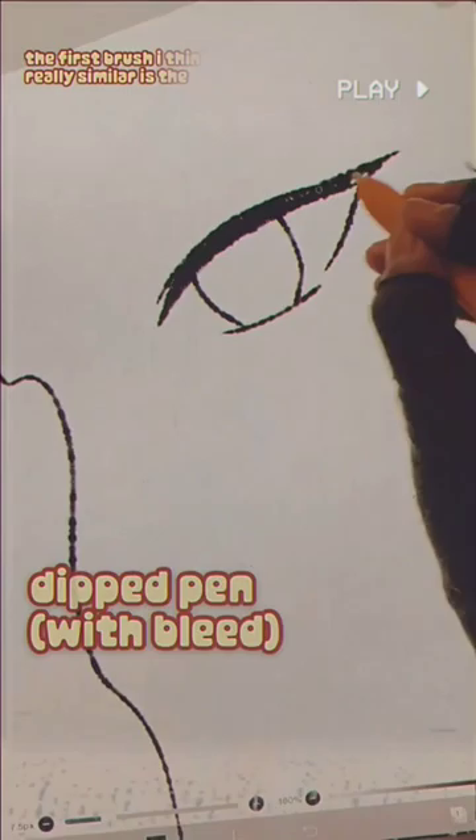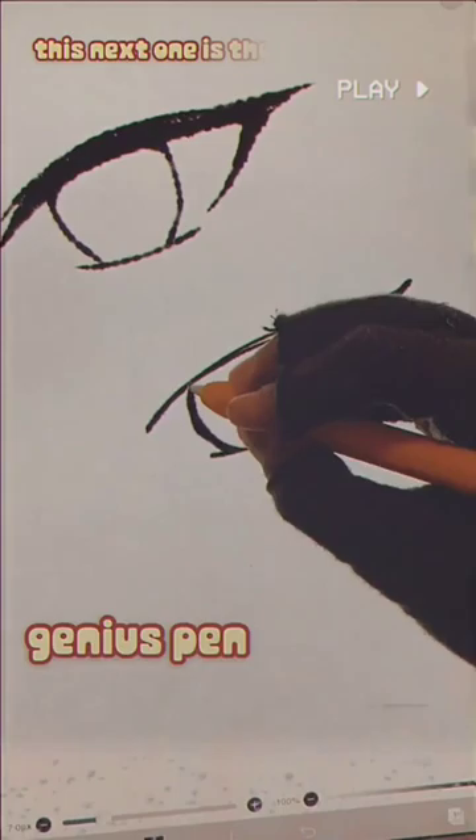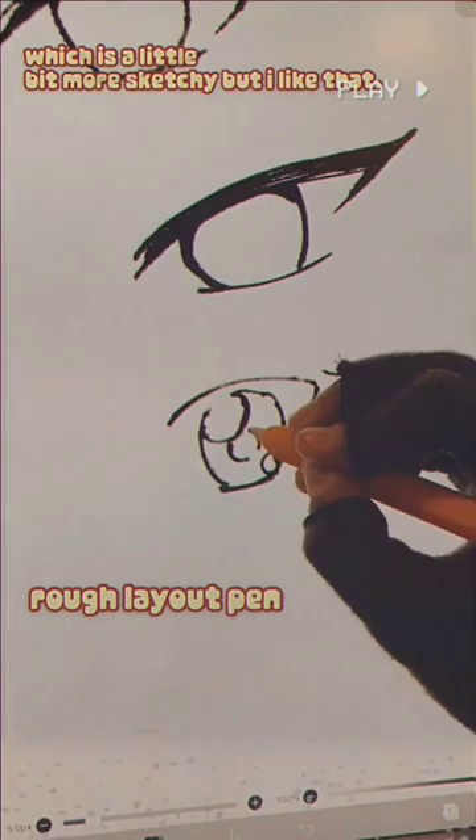The first brush I think is really similar is the Dip Pen with Bleed, and I really enjoy the texture of that one. This next one is the Genius Pen, which is also pretty good and has a nice texture. This one is the Rough Layout Pen, which is a little bit more sketchy, but I like that.